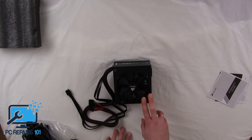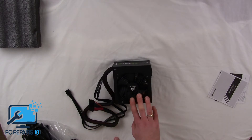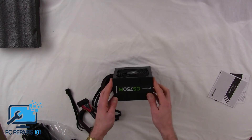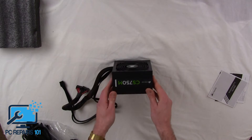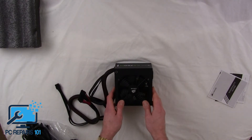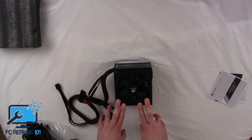It's very low noise due to the 80 Plus Gold rated efficiency and runs very economically. This is a 750-watt power supply so it will run pretty much anything you need — more than enough power for SLI setups, many different hard drives, and anything else you require.